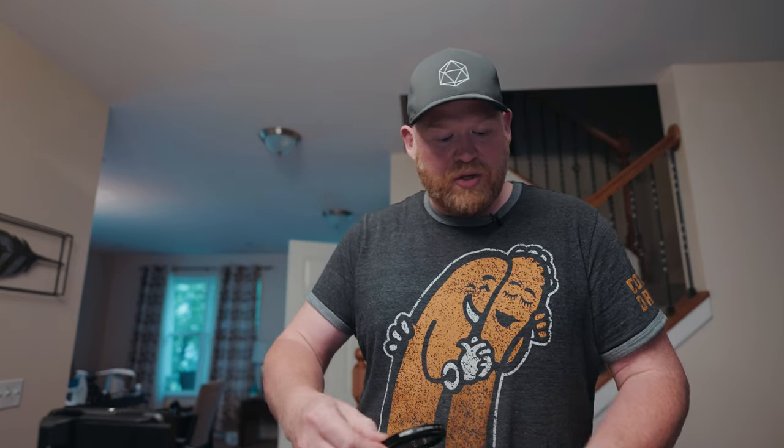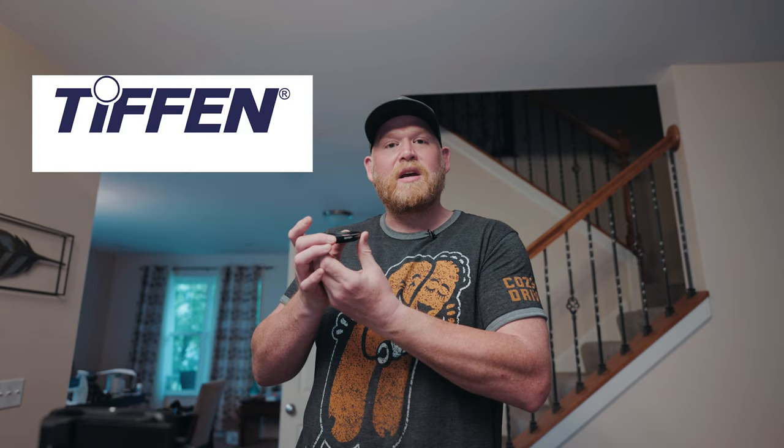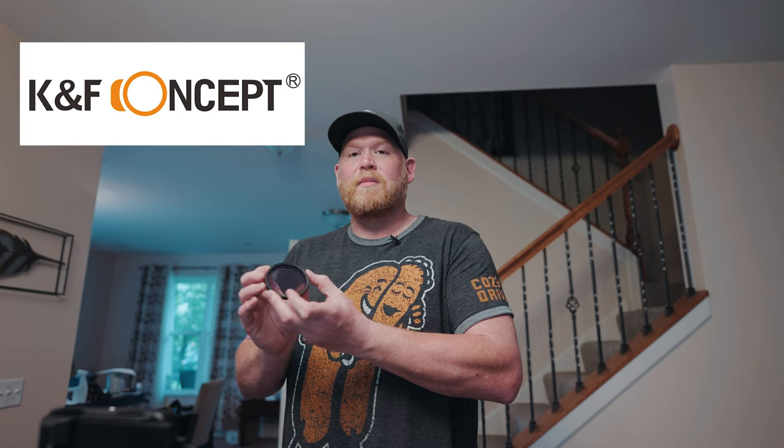Up until now, I have been using two variable ND filters for my cameras. The shoot I'm on right now requires an immense amount of run and gun — basically we are chasing things around the city, jumping out of the car, quickly shooting, getting back in the car, not enough time to even put the cameras away or sometimes even put a lens cap on. So far I've been using two variable ND filters: one from KNF, which I really like, and one from Tiffen, which is less on my like scale.